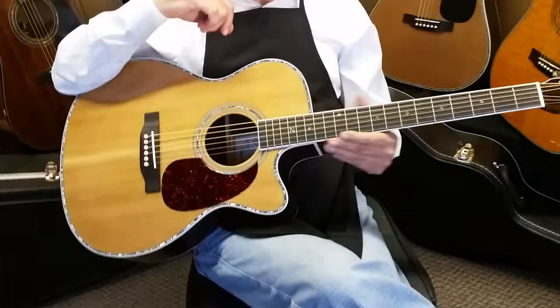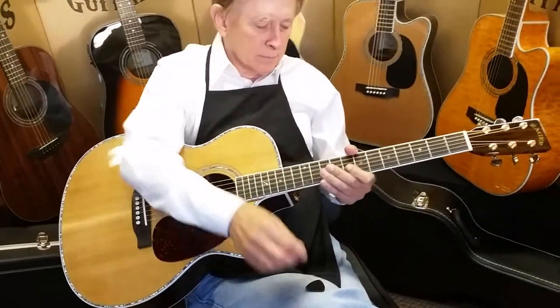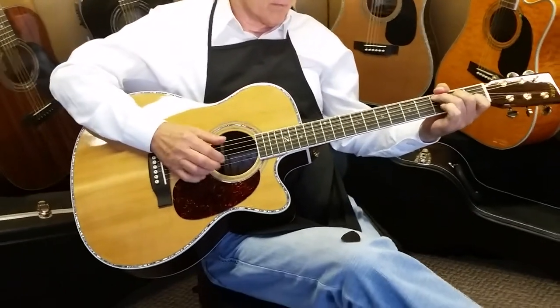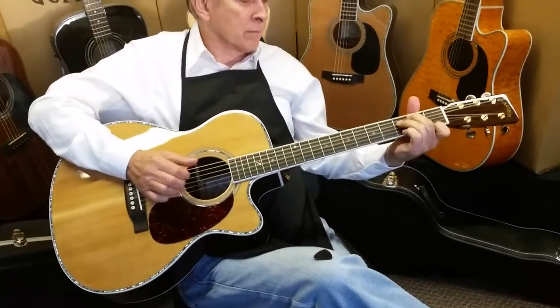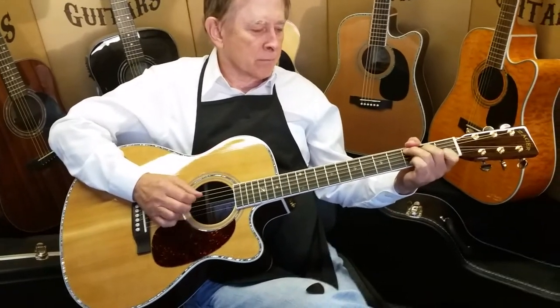When you see these Aura systems, usually they're in $4,000, $5,000, $6,000, $7,000 guitars. The only reason this guitar is priced where it's at is because you're buying direct from our shop — we can virtually sell wholesale that way. And you're buying direct from the builder, so you're getting information directly from us when you ask a question.